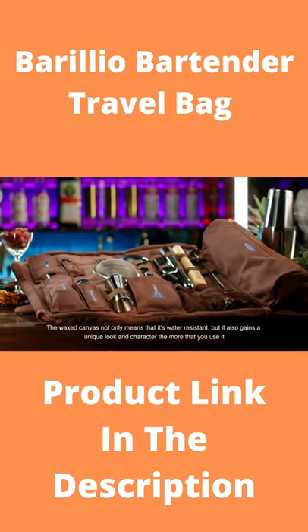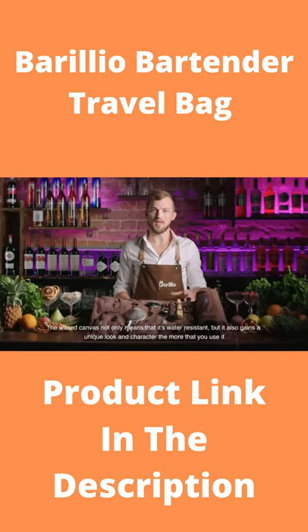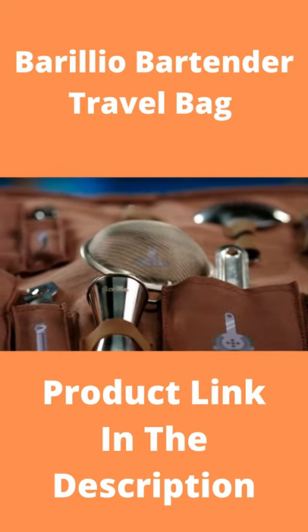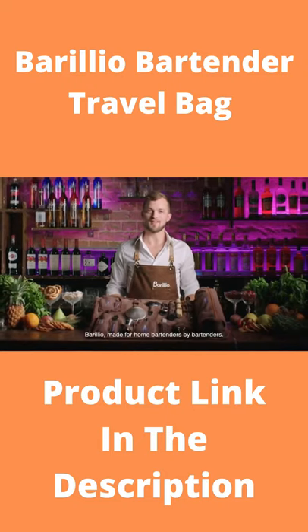The wax canvas not only means that it's water resistant, but it also gains a unique look and character the more that you use it. Borrelio — made for home bartenders by bartenders.